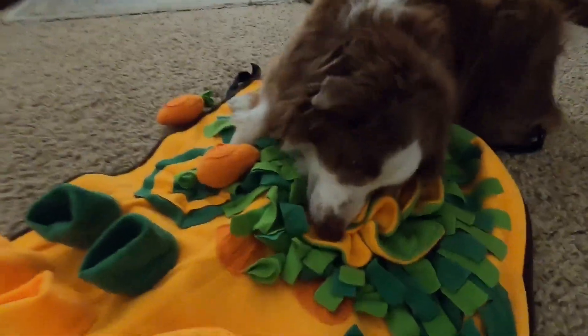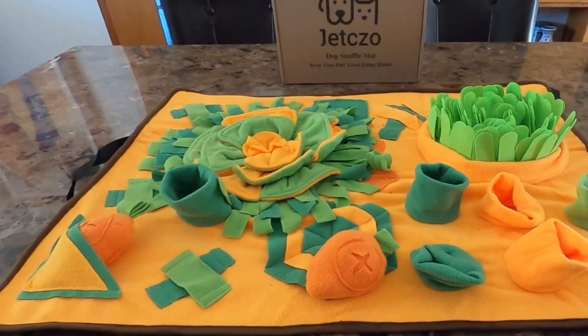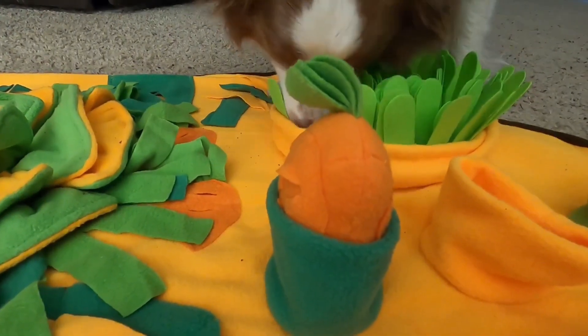There are also two little carrot toys that come with the mat that have squeakers. You can stuff these into one of the cone areas, and this will give your dog a different kind of challenge.